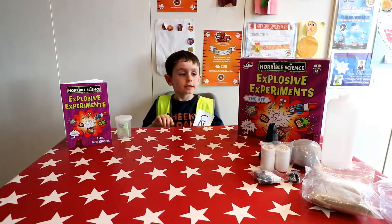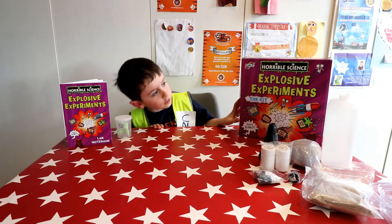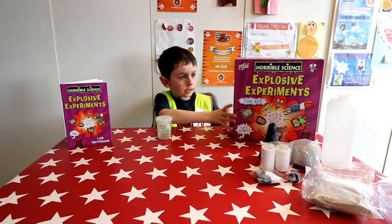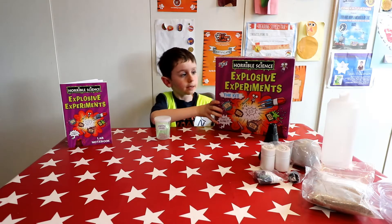Hello from Seeky Noah. Today I am doing some science experiments and I've got some slime and I'm doing the slime experiment today.